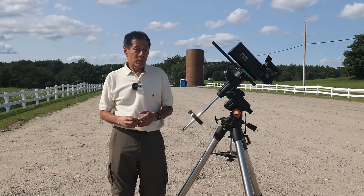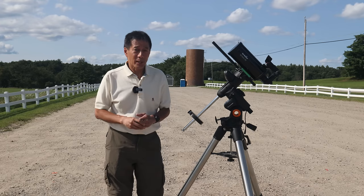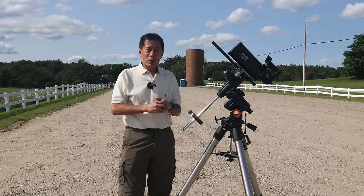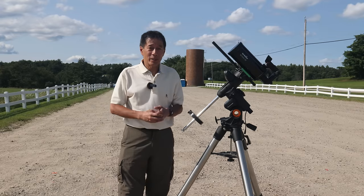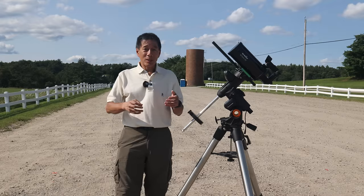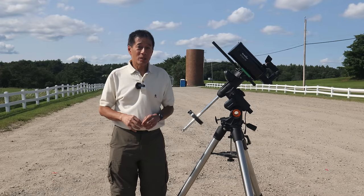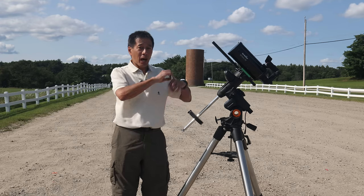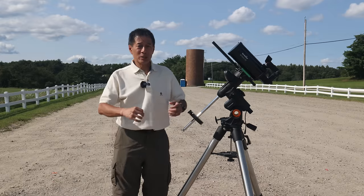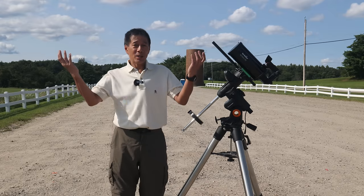I got an email recently from somebody who was going to buy a Mak and put it on a very sturdy tripod. A few months later, he wrote back saying he hadn't been able to see anything. I asked him to send a picture of his rig — and the very sturdy tripod, on a good day, might have held a smartphone. Of course, he put the highest magnification eyepiece he could in there, and doing a combination of those two things, you're not going to see anything.